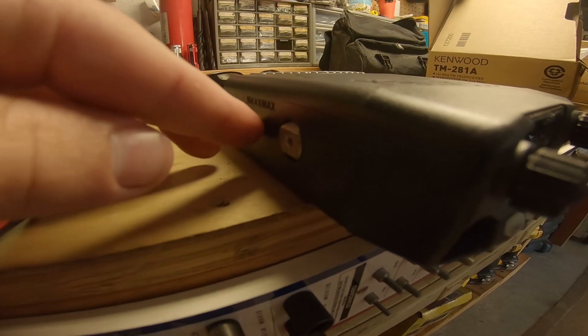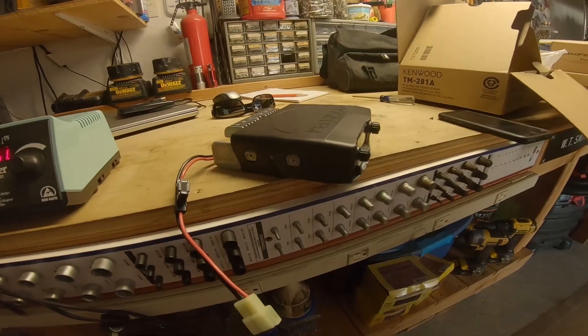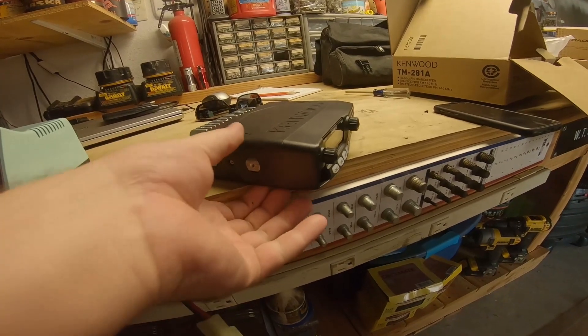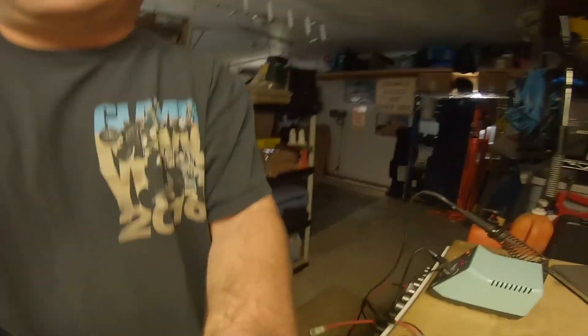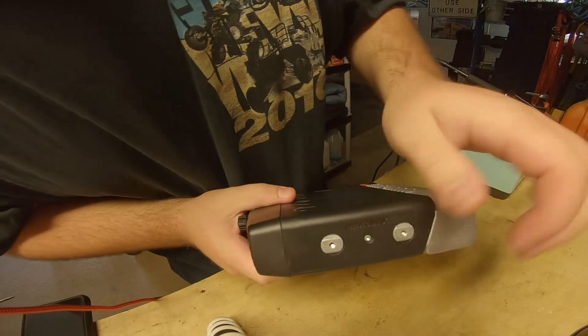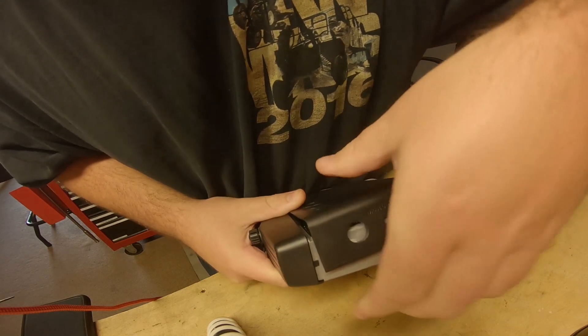On this one there is a screw that normally goes right here — I've already removed it, same with the other side. Now you just have to get this cover — it peels back over these two mounting bosses, kind of hard to do with one hand so I'm going to set up the tripod. As you can see you just pop it up over and it pops off.